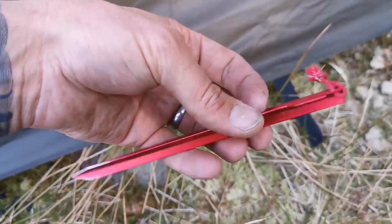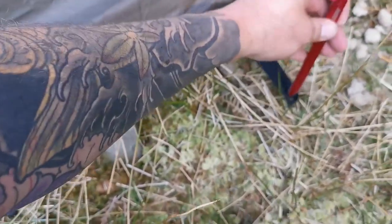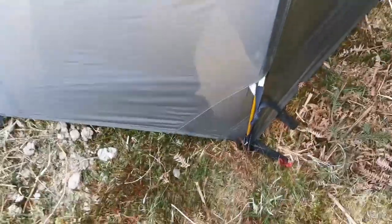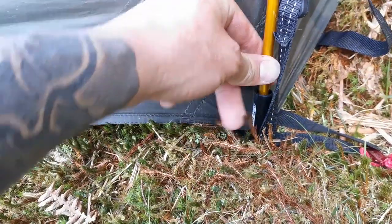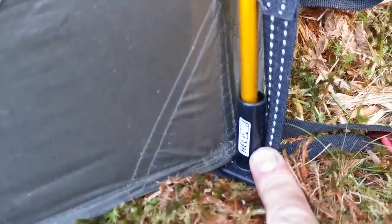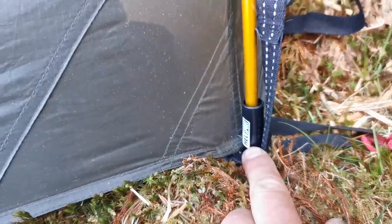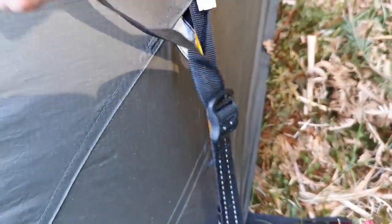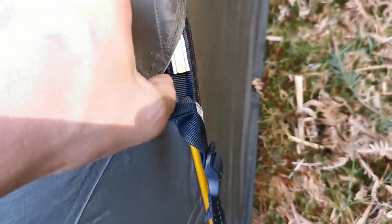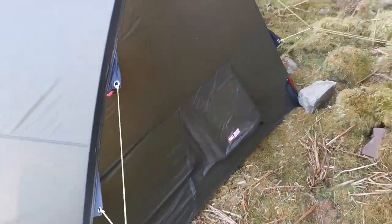The peg feels very very thin but strong. So the poles again are good quality — a nice gold colour. They join into this plastic grommet at the bottom, so it's a nice secure connection. This is your adjustment for tightening everything up, and you can loosen that off to get the poles out again afterwards.